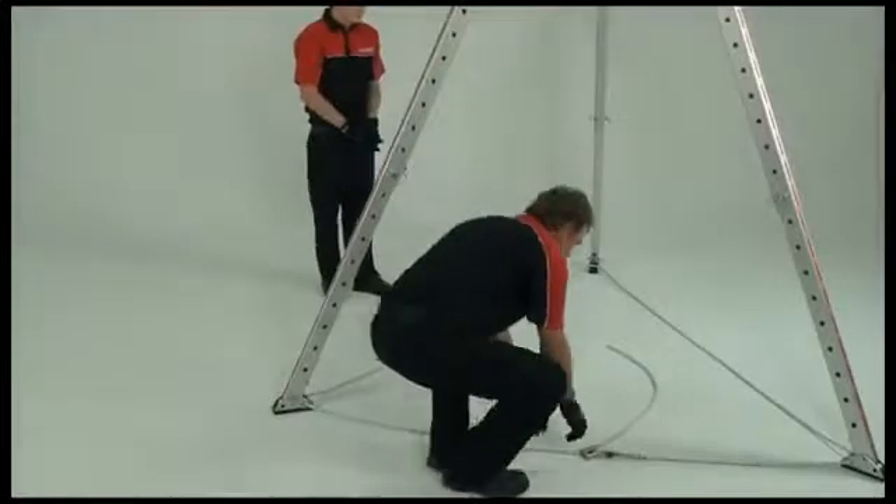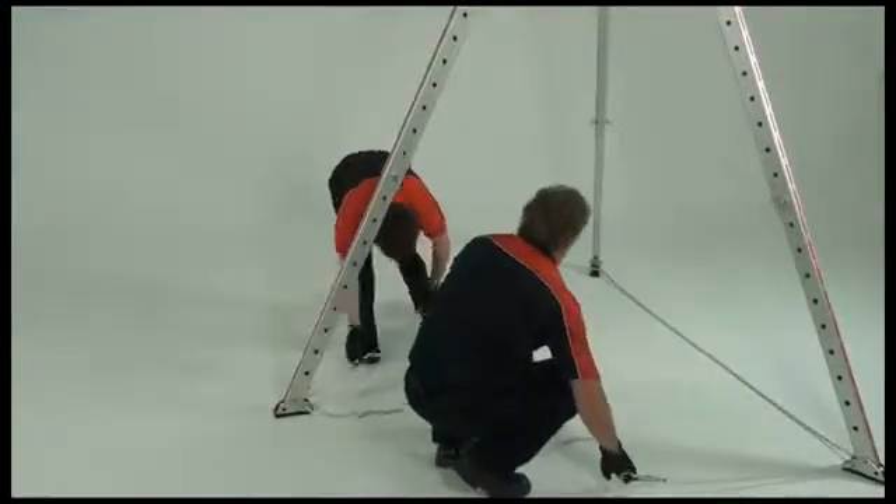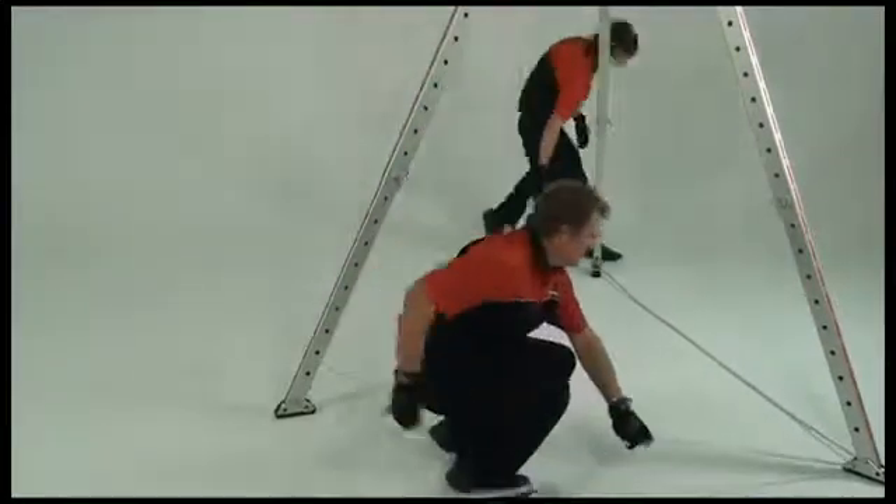Dismantling the arachnopod is just as simple as configuring it, only in reverse. Move the unit to a safe spot, then remove the tether rope.